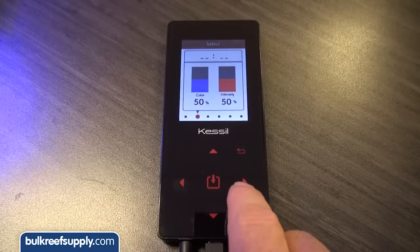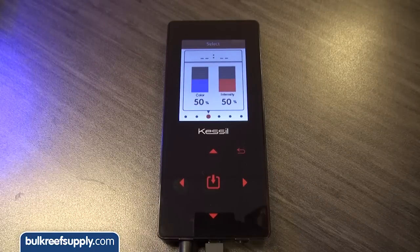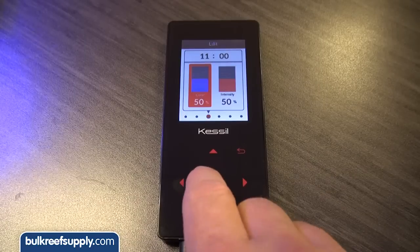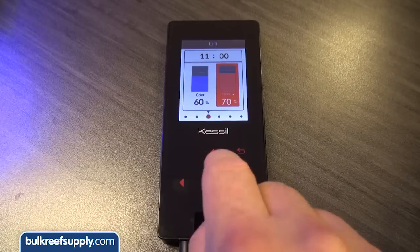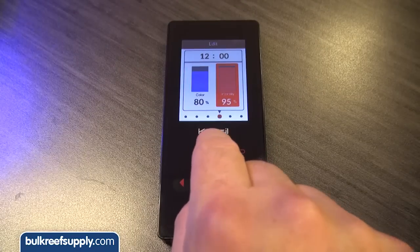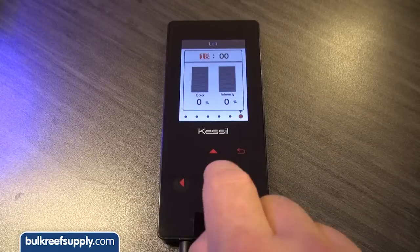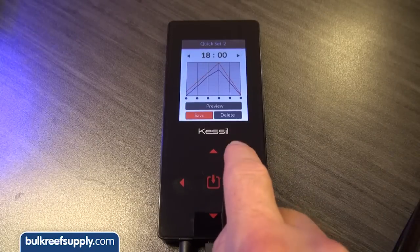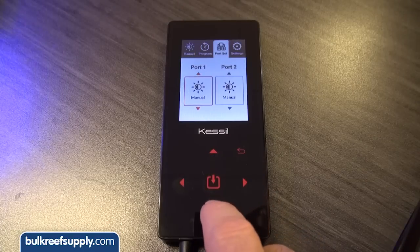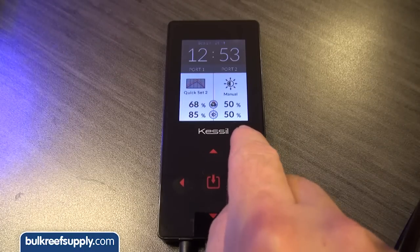Second data point at nine a.m. with thirty percent color and forty percent intensity. Next data point at eleven with sixty percent color and seventy percent intensity, followed by a fourth data point at noon which is eighty percent color and one hundred percent intensity. Then ramp back down with the last data point being zero zero. Once you have your quick set cycle done, back out to the main menu and select the Port Set tab and port one, then select the cycle you just created and back out to the main menu again.